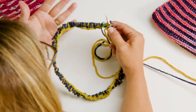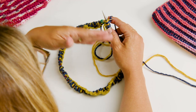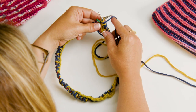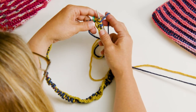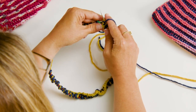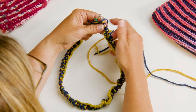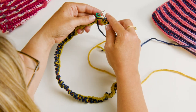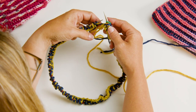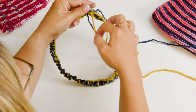Go ahead and work all the way around, finishing rounds one and two, until your piece measures about seven inches, then meet me back here and I'll show you how we bind off. I did want to show you how we go from round two back to round one before the bind off - I worked that purl, slid this over, and there's the yarn over. Same as when we did the setup round, this is just going to hang out there. Then drop that color and pick up the next color.